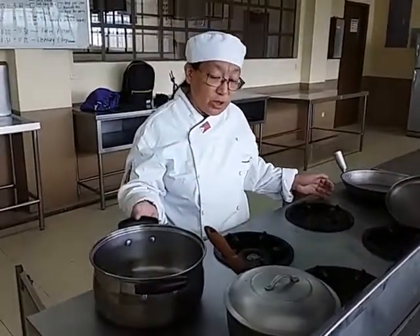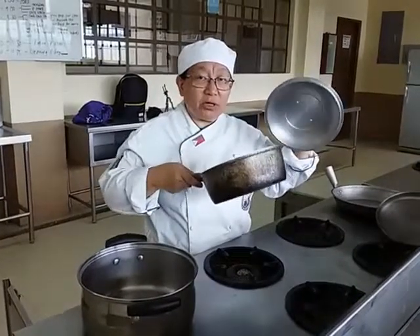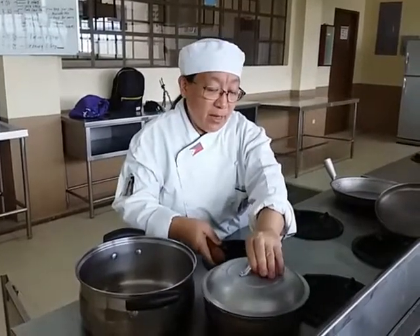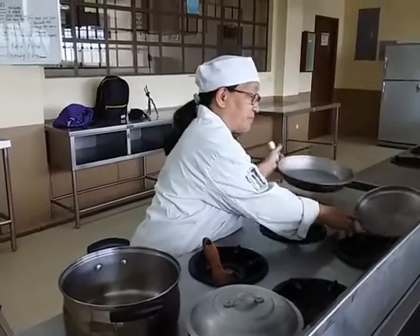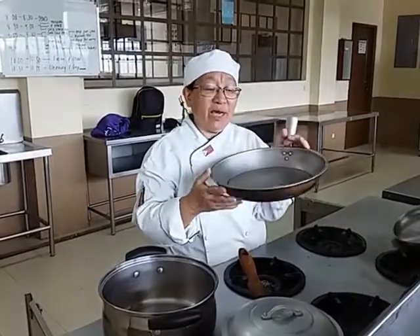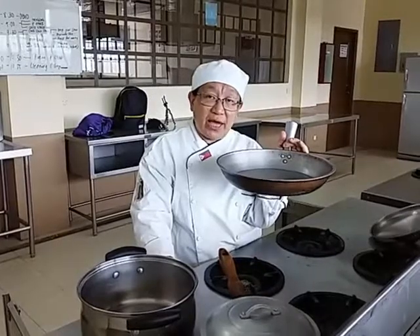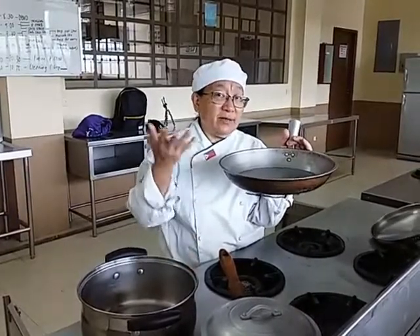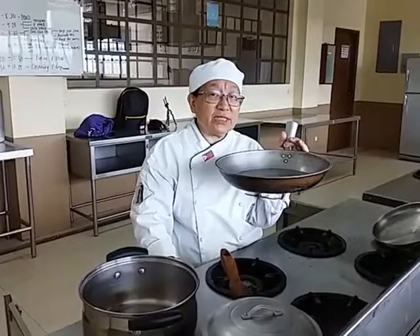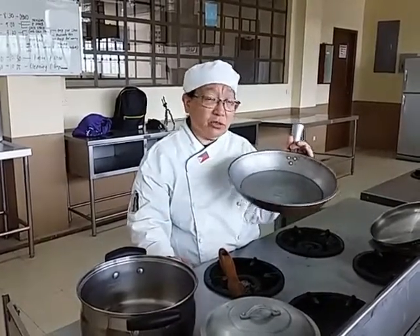Basic, of course, are your pans. We have a sauce pan, where you commonly cook your sauce. The most important in the kitchen is your frying pan. We have different kinds of methods of frying: deep fry, shallow fry, and pan fry. There are different terms in frying which are already in your module.